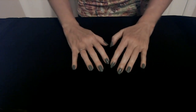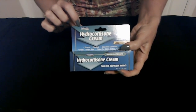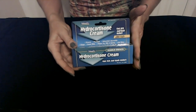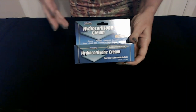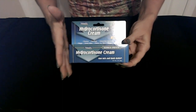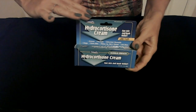Now we are going to move into topical ointments and creams available for your skin and your health at Dollar Tree. The first one we have today is Hydrocortisone Cream from Nature Plex. Hydrocortisone Cream provides fast itch and rash relief. This cream is wonderful for eczema, psoriasis, seborrheic dermatitis, insect bites, poison ivy, oak, and sumac, and more. This cream provides maximum strength fast itch and rash relief. This tube is one ounce and is only one dollar at Dollar Tree.